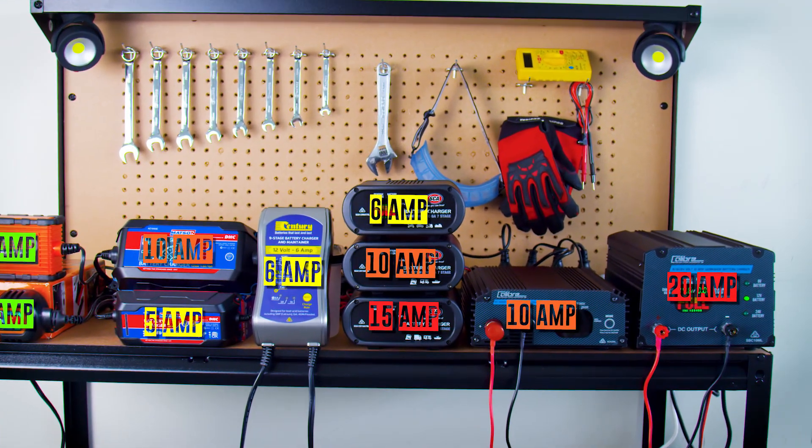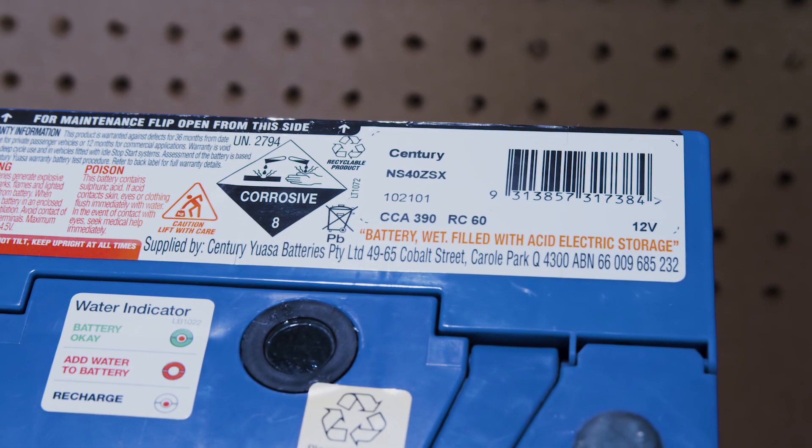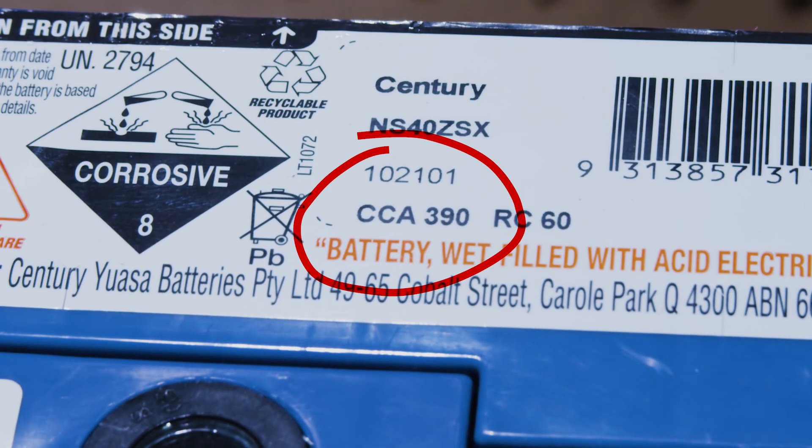Then decide on the charge rate required. The higher the amp rate, the faster the charger will charge the battery. Have a look at the amp hour or cold cranking amp rating on your battery to see which is suitable for you.